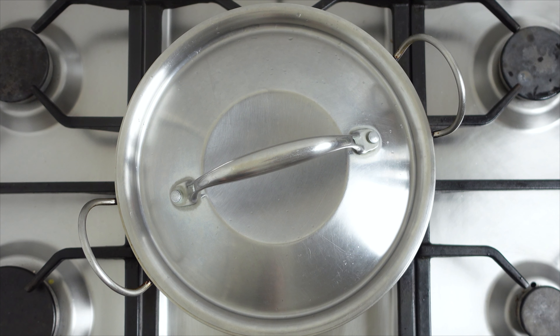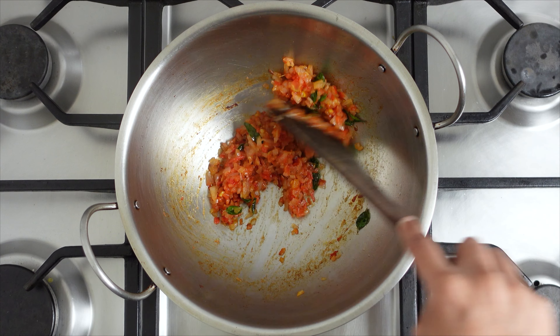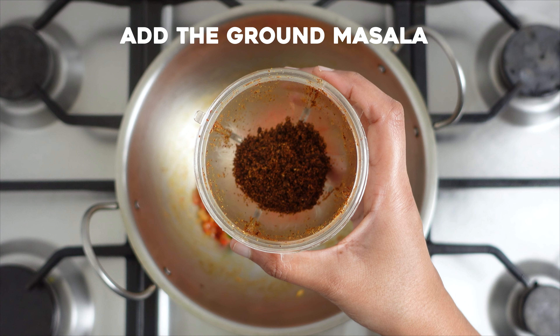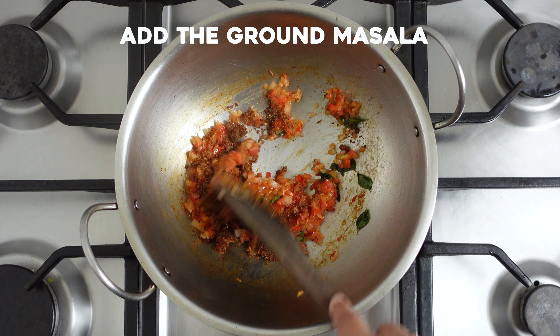Add in the shredded chicken, cover the pan with the lid, and cook on a low flame till the tomatoes are nicely cooked and mushy. At this stage, add in the ground masala powder and sauté for a few seconds.